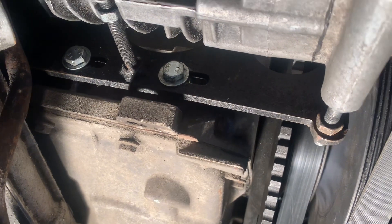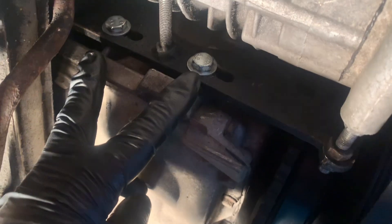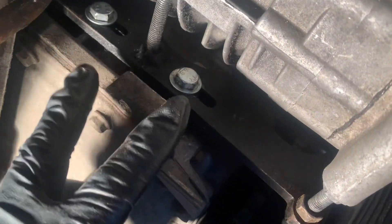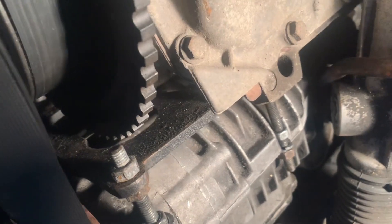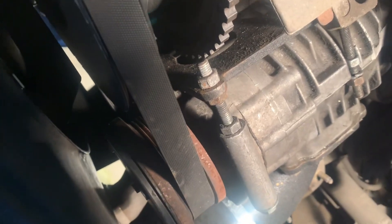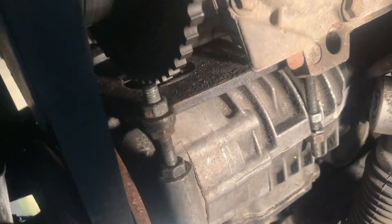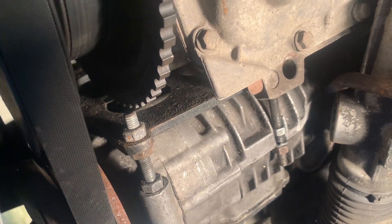Right, so basically what I've done — I took these two nuts out and spaced it out with a couple of washers. As you can see now we've got plenty of room there for the crank pulley to spin round. It's all adjusted up, belt's nice and tight, belt runs true. Bit of a nightmare doing that, I won't lie, but yeah — success. Next is the chassis mount shifter.